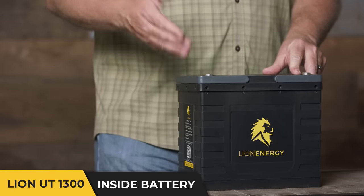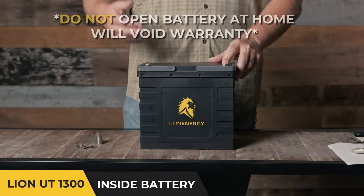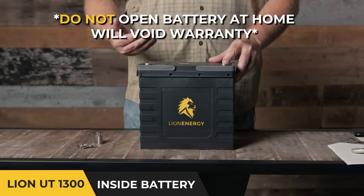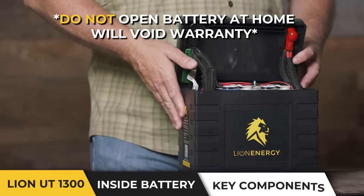Now we want to take you to the inside of the battery — what really makes the Lion Energy UT-1300 different from the majority of batteries on the market. We've already removed the screws so that we can take the top off. Please don't do this at home, as it does void your warranty.